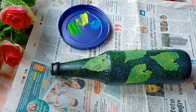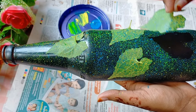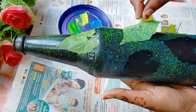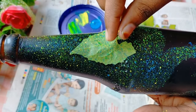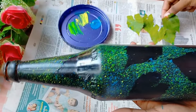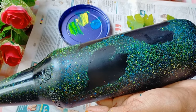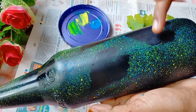Now we are going to brush the leaves. We'll brush the leaves onto the bottle. We can brush the leaves — we have to paint more than the other ones. We have to cut the tissue off the other side.